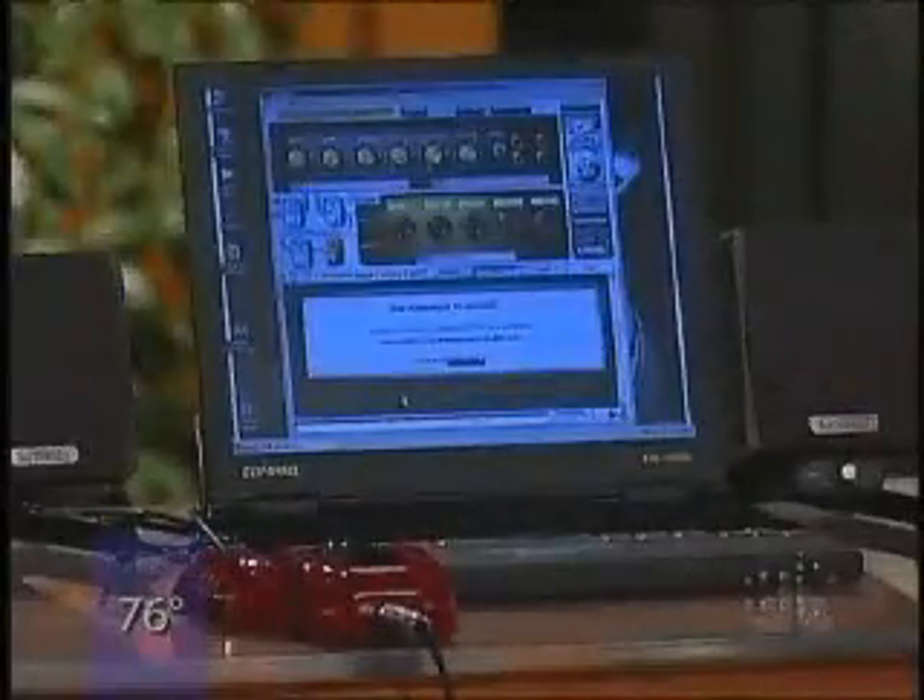GuitarPort is the first idea of this sort that I've ever heard of. It's fully integrated with your PC and with the internet. It's a great sounding unit. This actually simulates the sound of a guitar amp, but you plug it into your computer and instead of playing through an amp you just play through the computer. I love this thing — I haven't turned on one of my amps since I got this. It's a great product.